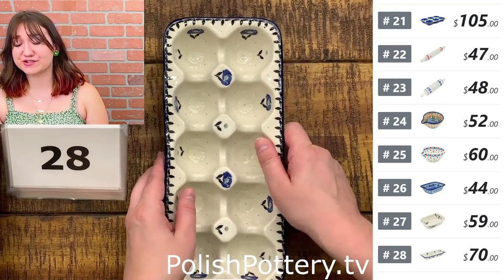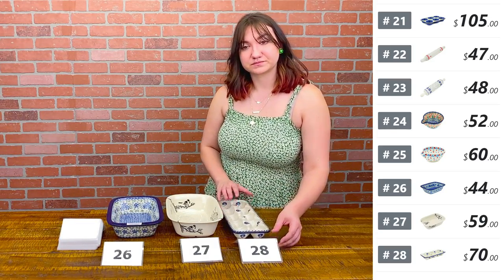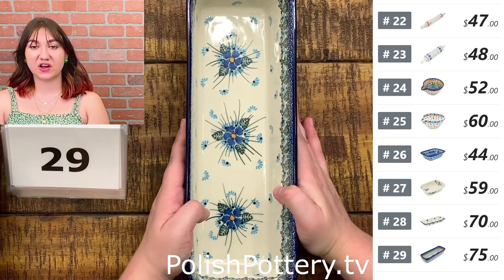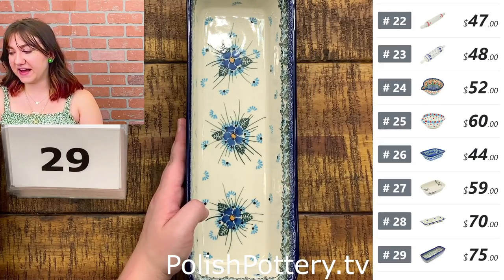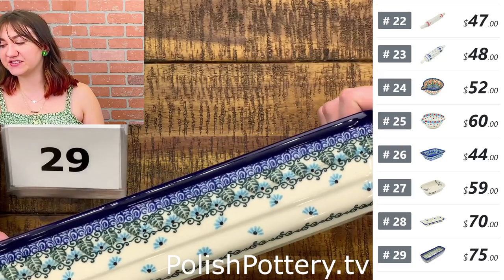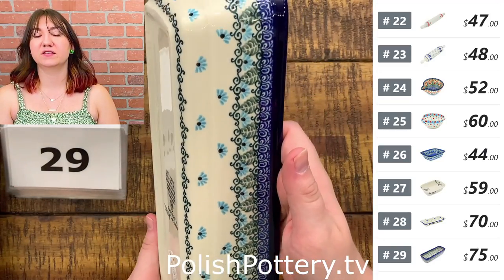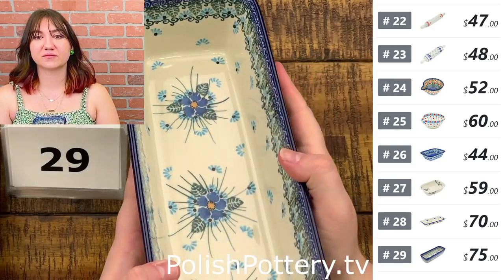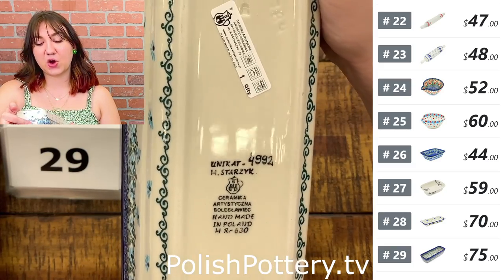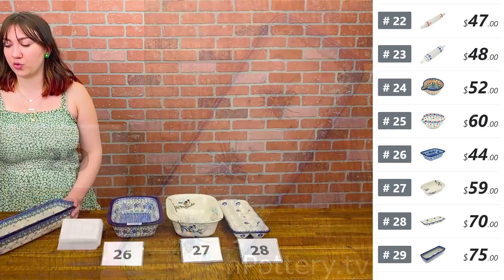These are super cute to go in your fridge — it makes things very aesthetic. Number twenty-nine — this is a long loaf pan in a Forget-Me-Not pattern, about 12 inches by four and a half, at $75 today, originally $154. We've got the little blue flowers everywhere. We have so many things in this pattern, so this would be a great pattern to start off with if you're wanting to start collecting and don't really know where to start.